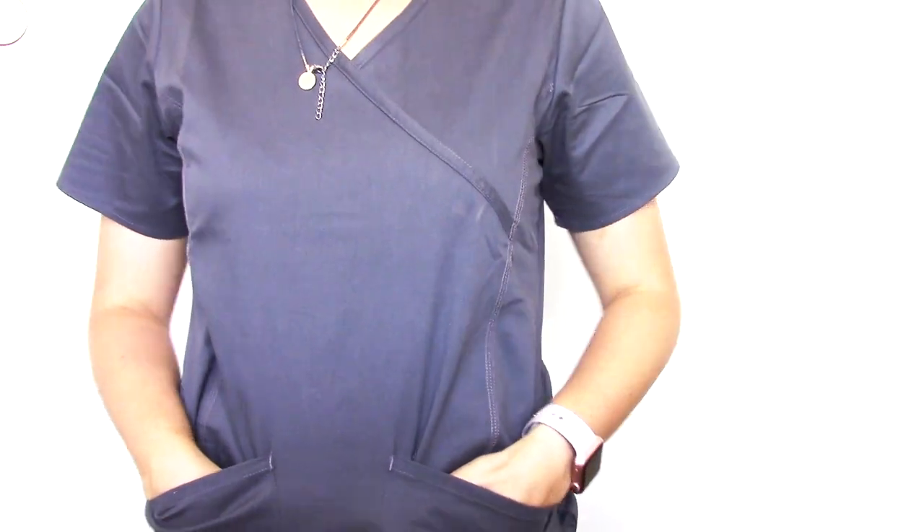These scrubs are a size extra small in the color pewter, which is kind of a grayish color. I really love the color and all the colors and patterns they offer. The fit in extra small is perfect on me. These scrubs run a little big — the extra small fits me really well, and typically I wear extra small or small, so the smalls would have been too baggy.